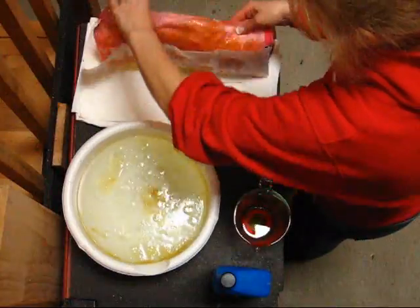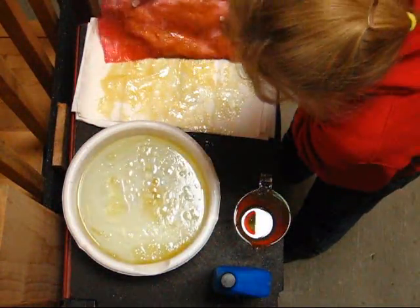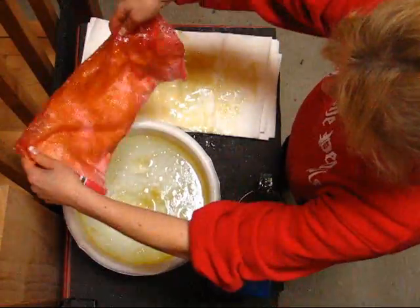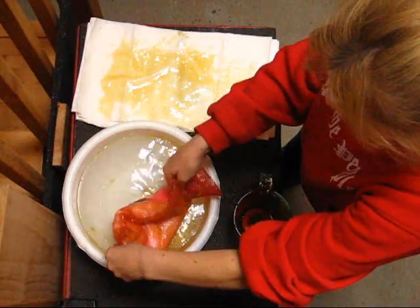I don't know if you can tell this, but there is no water. It's basically all the oil, and I didn't even use all of it. There's one cup. And what's left here — I'm going to turn it over — and it's still relatively dry and fluffy.